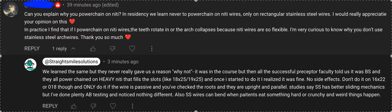In residency, we all power chained on stainless steel. But then there were a few really smart, highly successful orthodontists who had amazing outcomes, and that's how we learned who to follow. We had a bunch of academics who just went off the research, and their outcomes were awful whenever they told us to do things. So we stopped trusting them and started trusting the people who could efficiently get from A to B in an efficient amount of time, in a healthy way, without causing damage. One of them told us, 'That's bullshit — I power chain on NiTi all the time.'